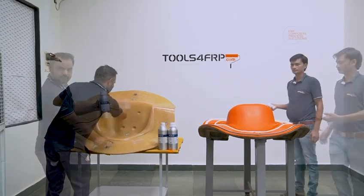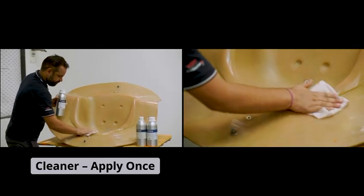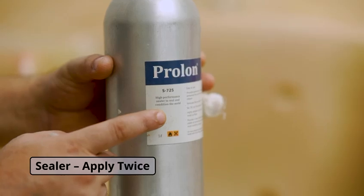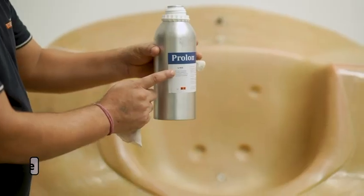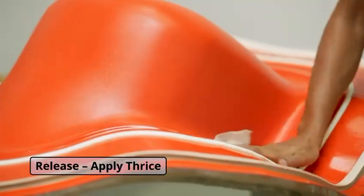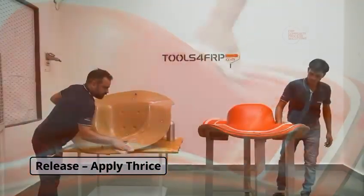Apply cleaner once, which helps clean the mold surface thoroughly. Apply sealer twice, which helps seal micro-pores on the mold surface. Apply releaser thrice. It is important that we apply 3 coats with a gap of 5 minutes each.